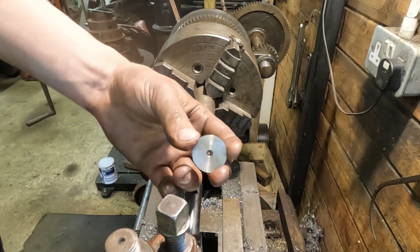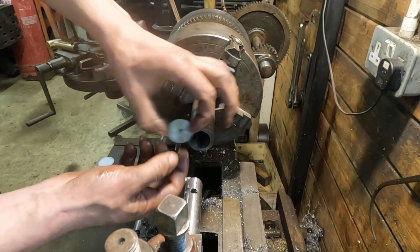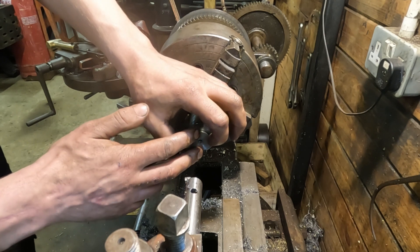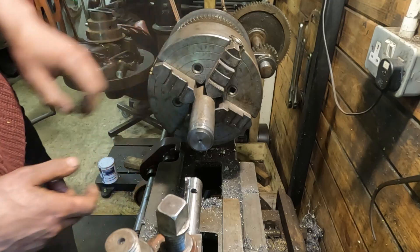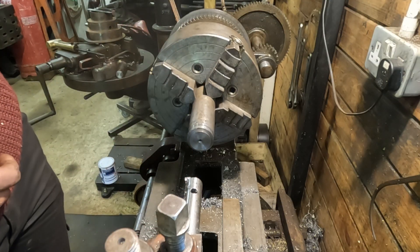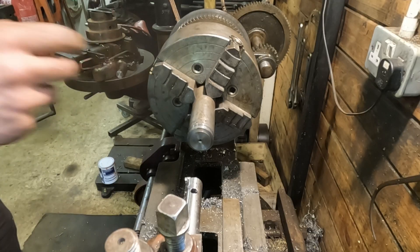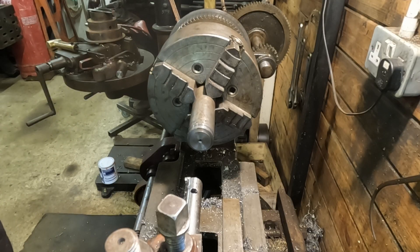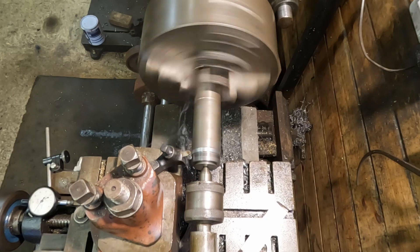Now we get to use the little puck I made earlier, which fits into that bore and gives us a nice place for a center so we can turn the OD and hopefully have all the rigidity in the world.